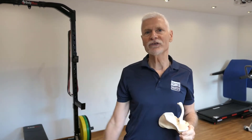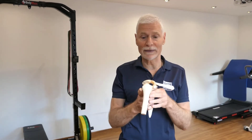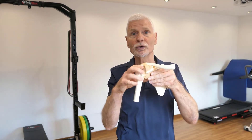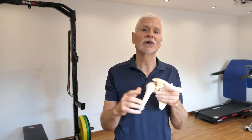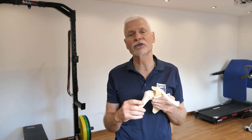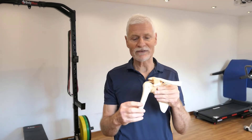As you move your arm up, there is a risk that that knobble of bone can press structures onto the roof of the joint. When that happens, we call that shoulder impingement, and it can be quite painful, causing the structures to become inflamed and making your shoulder stiff.